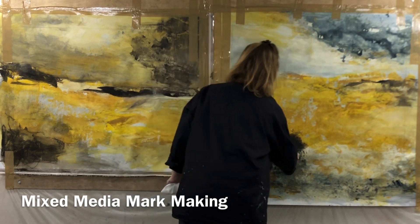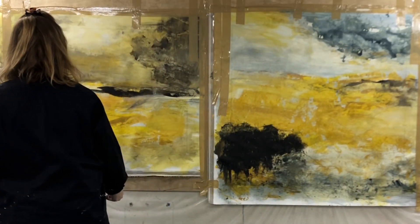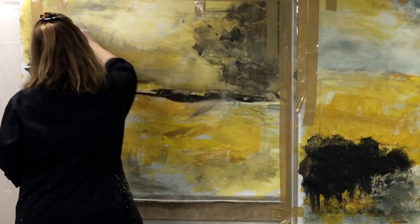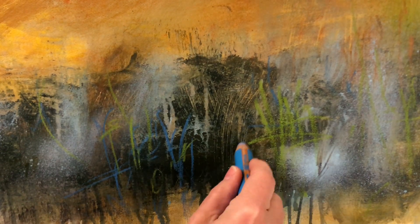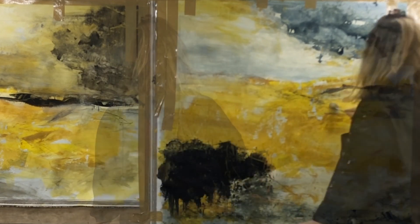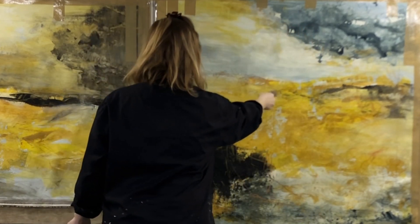Here I'm using some inktense sticks to create lines and expressive mark making on the canvas. You can also use oil pastels, but personally I prefer to keep all my media water soluble. Try using your whole arm or body when making large marks — they will be a lot more expressive that way. After the mark making I will use a clean brush with water on it to soften some of the marks.